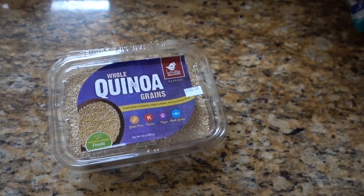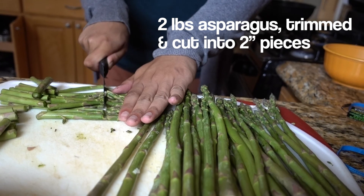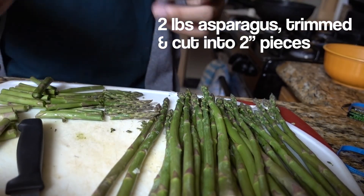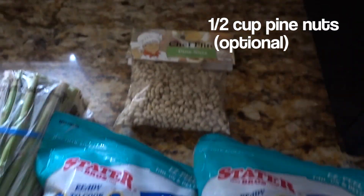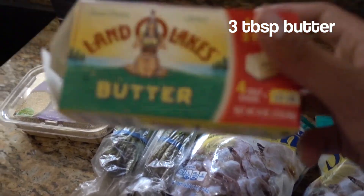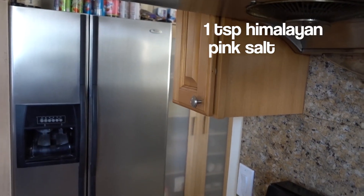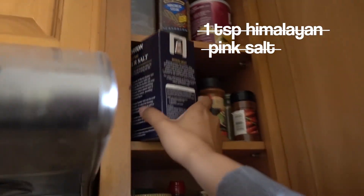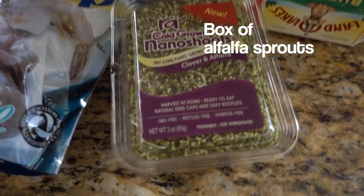For this recipe we're gonna use one cup of quinoa, two pounds of asparagus trimmed and cut into two inch pieces, two pounds of large shrimp raw and deveined, half cup of pine nuts which are optional but we're gonna use, three tablespoons of butter, four large garlic cloves crushed, one tablespoon of kosher salt — the recipe calls for Himalayan pink salt but I couldn't find it anywhere, and it shouldn't make that big of a difference — and last of all alfalfa sprouts.